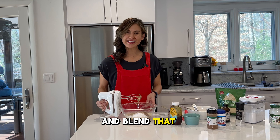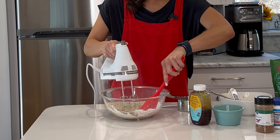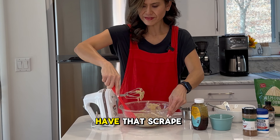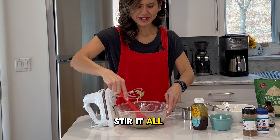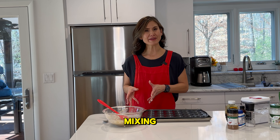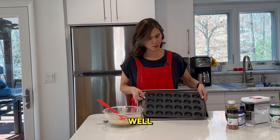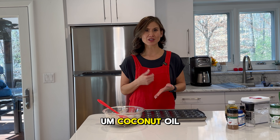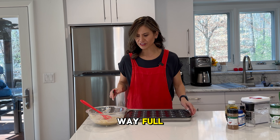Go ahead and blend that all together again. Once you have that, scrape down those sides and stir it all together. Once you're done mixing, go ahead and grab your mini muffin tins — or if you want to use full-size, that's fine as well. Make sure to spray it with some nonstick spray, baking spray, or coconut oil, whatever you have. Now you're going to fill this to about two-thirds of the way full.